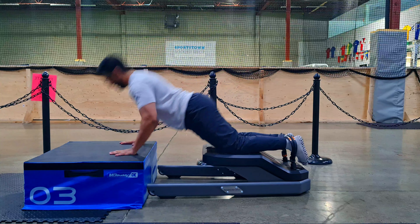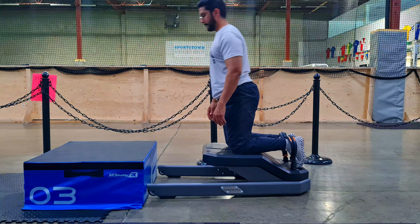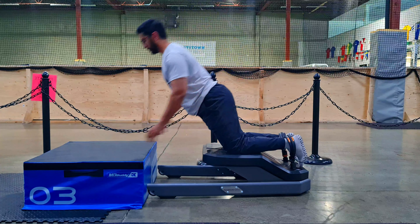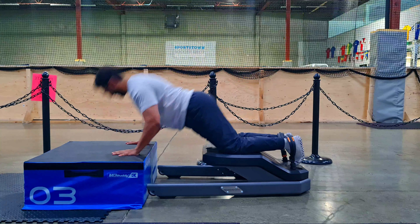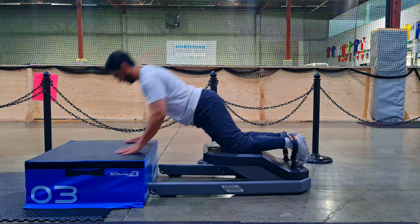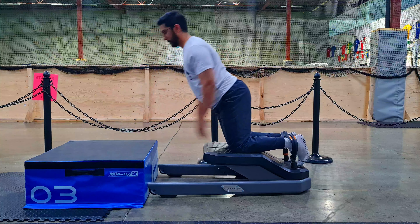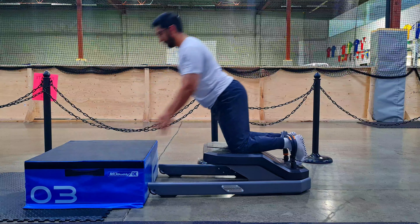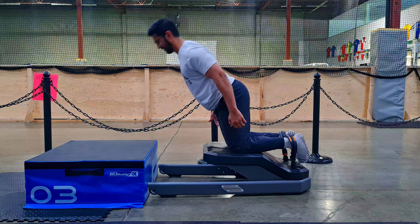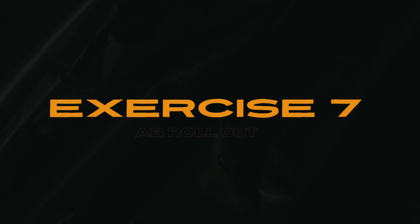The sixth exercise is the Nordic curl, working the eccentric strength of the hamstring. We're not going for high volume here since we've already taxed the hamstrings. Use your arms to push yourself back up. I recommend working only the eccentric portion — not the concentric — which will be covered in the second leg workout later in the week. If you can hold the isometric at some point, that will help, as isometric contraction can increase power output. Muscle integrity is what we need throughout the season. If you don't have this setup, anchor your legs in a squat stand with a barbell. Four sets of six, focusing on the eccentric.